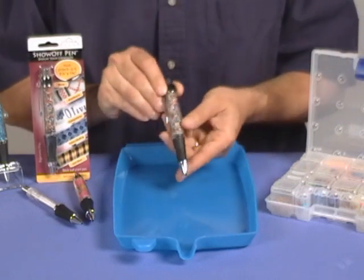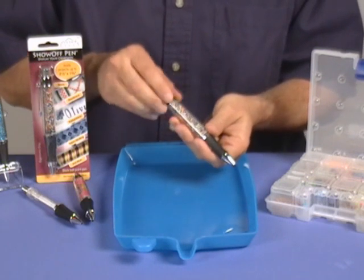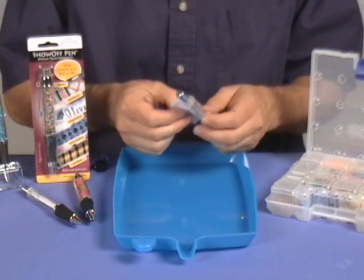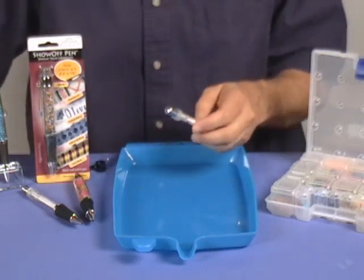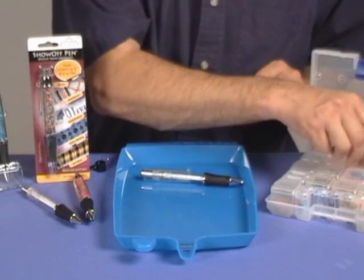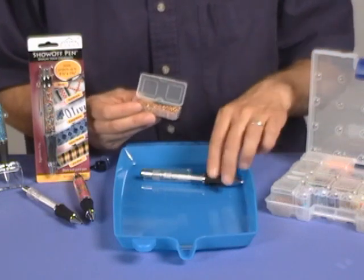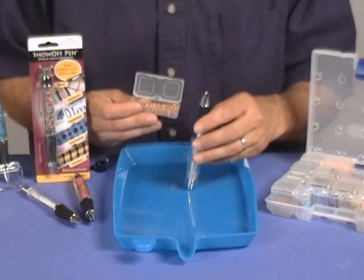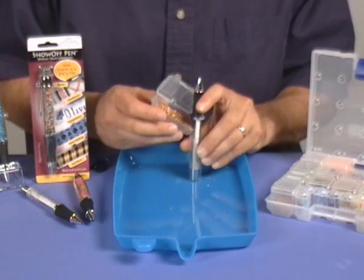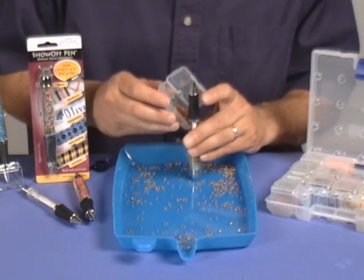Now let's take a look at getting beads into the Show-Off Pen. The pen will hold small seed beads up to 2 millimeters. We unscrew the black cap at the top of the pen, slide off the pocket clip and the clear barrel, take out the paper insert, and now we're going to put the barrel back onto the pen and pick out some beads. It's kind of the opposite of what you'd think — we're going to hold the barrel here and simply pour the beads in, then move the barrel up as you go.